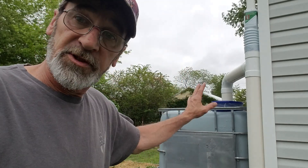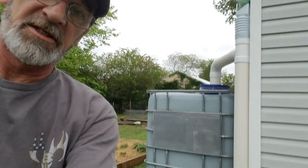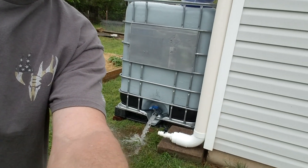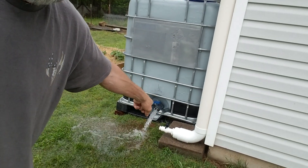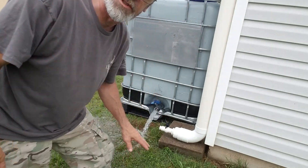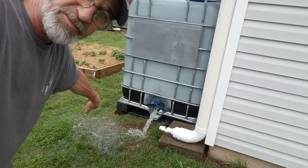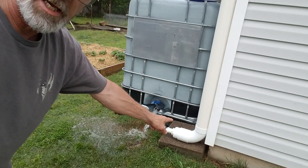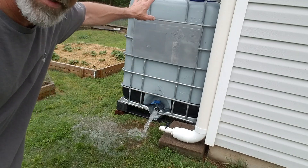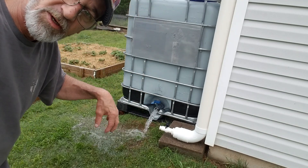Once you get your containment full, all you've got to do is come out, open that ball valve, open this ball valve right here, and just leave it open. It'll just sit there and keep dumping out of that instead of running into your tank and running your overflow.